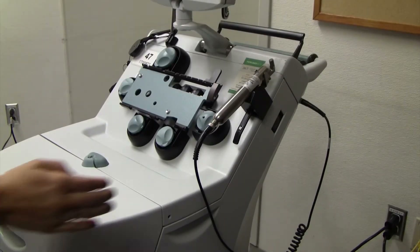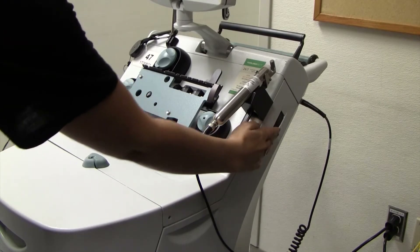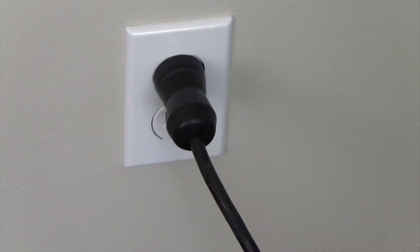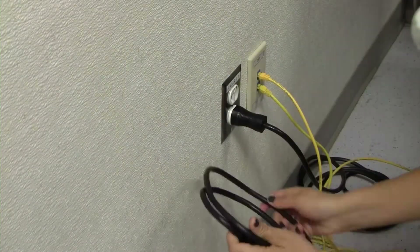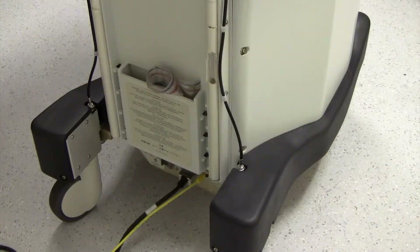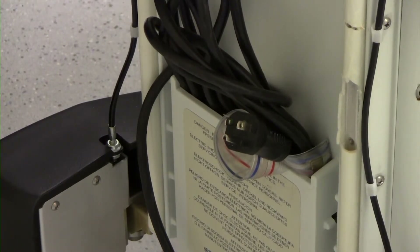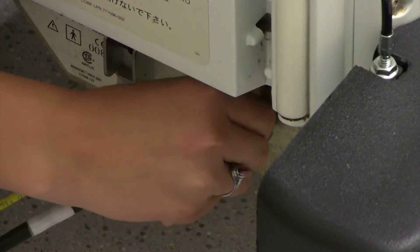Ensure that the tubing set has been removed. Power off the system. Unplug the system and secure the power cord. If available, place the power cord in the power cord storage compartment behind the Treema XL system. Remove the cord for transport on systems that do not have a cord storage compartment. Disconnect the ethernet cord from the Treema XL system port.